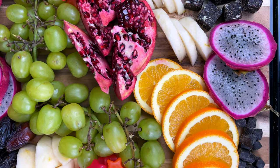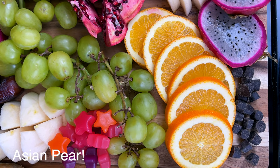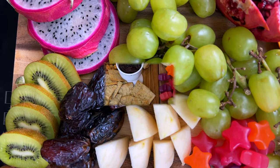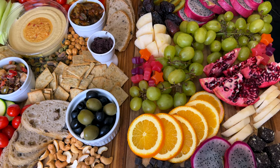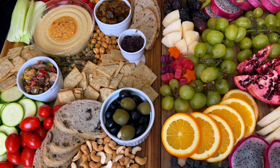Thank you all so much for watching. I hope you enjoyed these vegan charcuterie board ideas — comment and let me know if you have other suggestions for what to add. What would you put on yours? Give this video a thumbs up if you enjoyed it. I wish you a beautiful and blessed day and I'll see you soon in the next one.